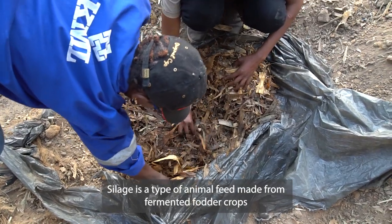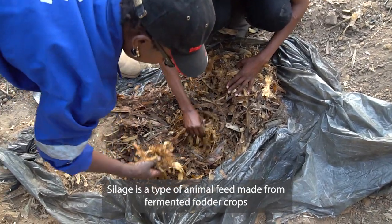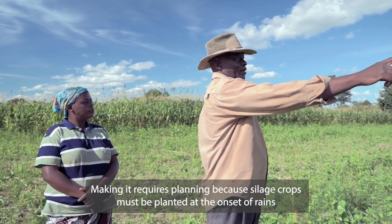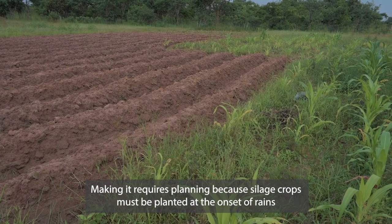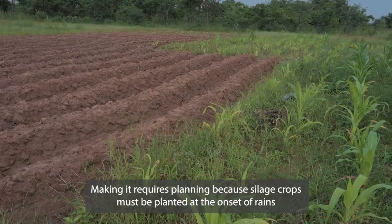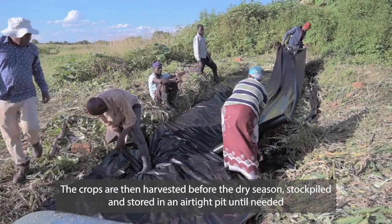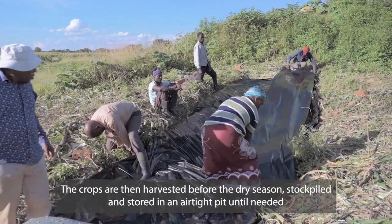Silage is a type of animal feed made from fermented fodder crops. Making it requires planning because silage crops must be planted at the onset of rains. The crops are then harvested before the dry season, stocked out, and stored in an airtight pit until needed.